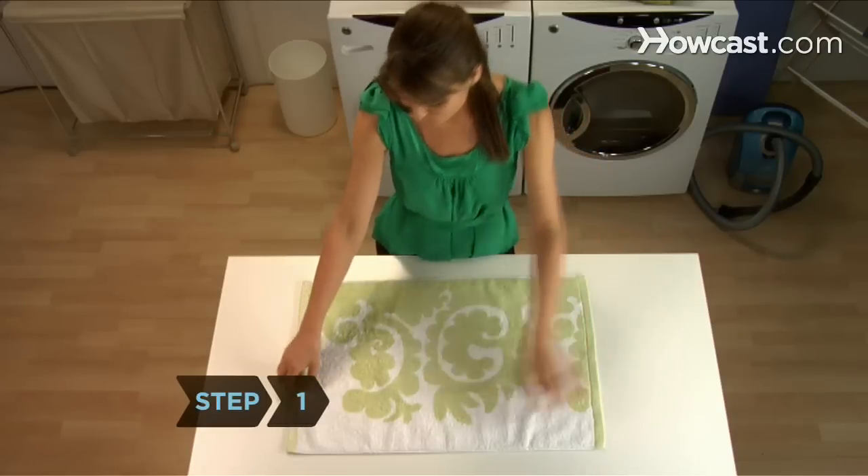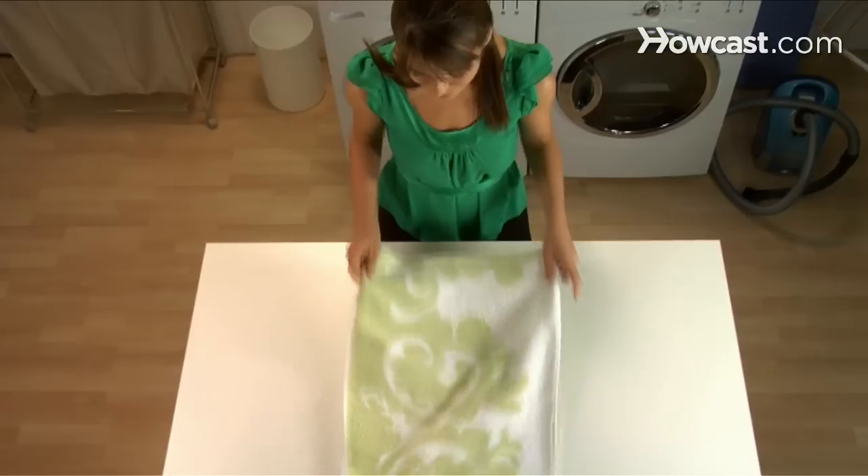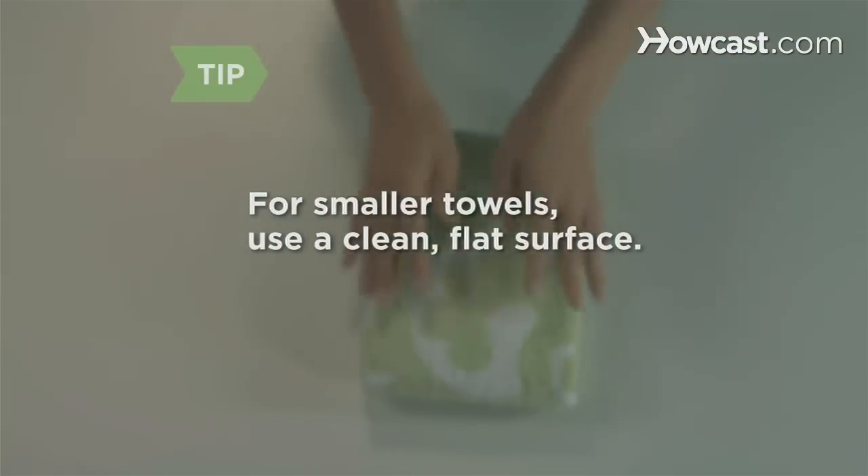Step 1. Hold the towel by two corners of one of the shorter sides so it hangs lengthwise in front of you. For smaller towels, it's easier to fold on top of a clean flat surface.